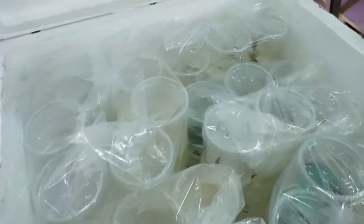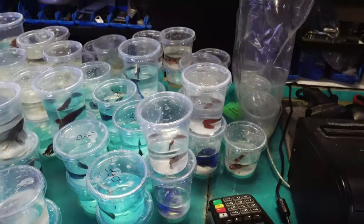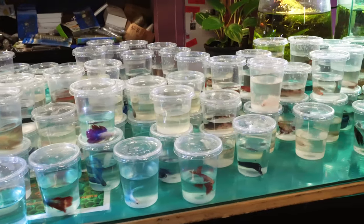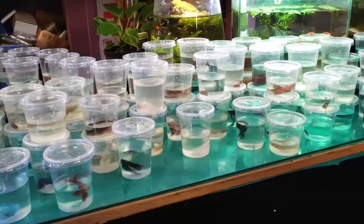We're super lucky today to have the chance to look at 200 bettas and choose the best out of this lot. The reason we get to do this is my mate Paul, who owns a shop, has just got this massive order of bettas in, and he's actually going to make an unboxing on his channel that I'll link up in the top right hand corner.